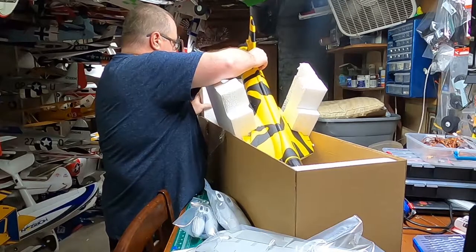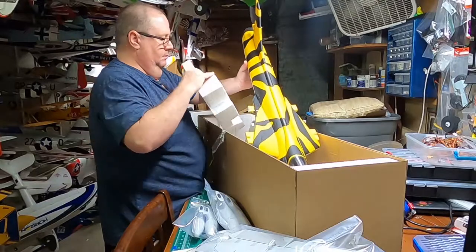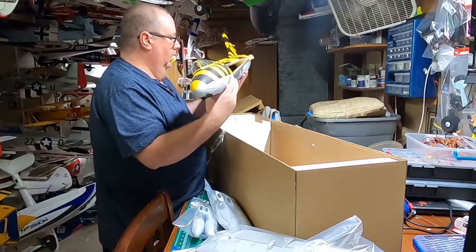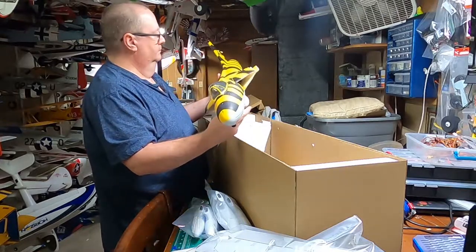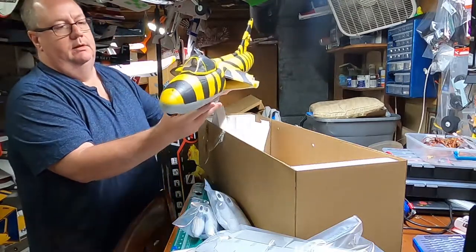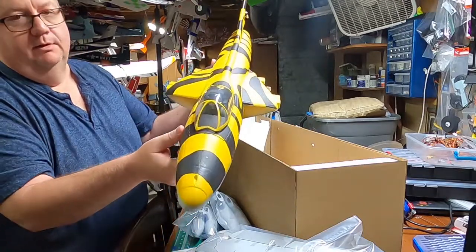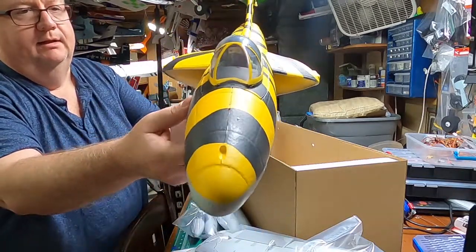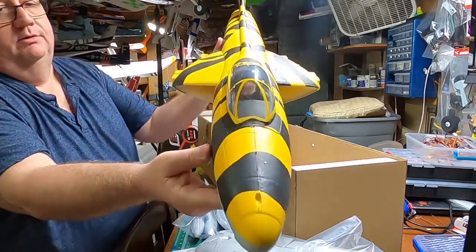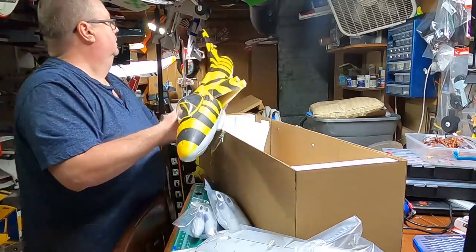Very nice fuselage. With the pilot already installed — looks like Captain Blosh and pilot Robert. You can actually see the pilot has what look like female eyes with eyebrows, so we have a female pilot — woman power!